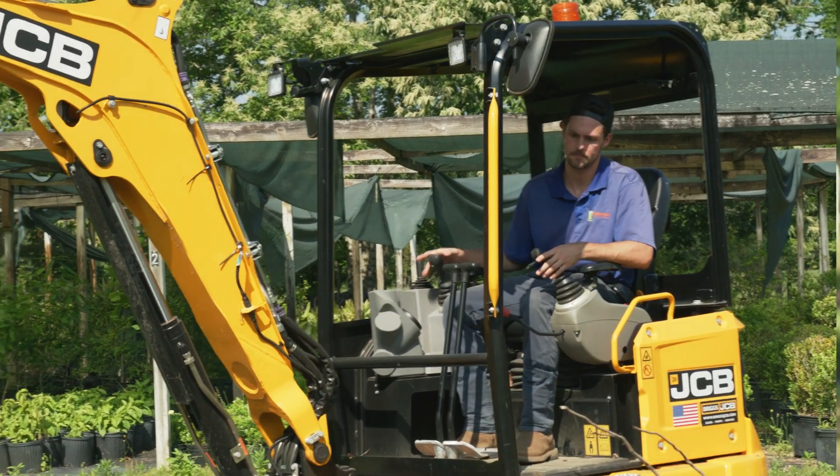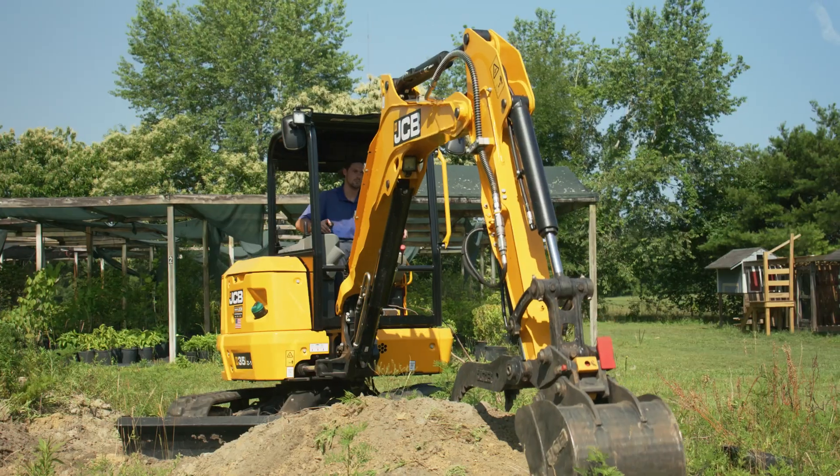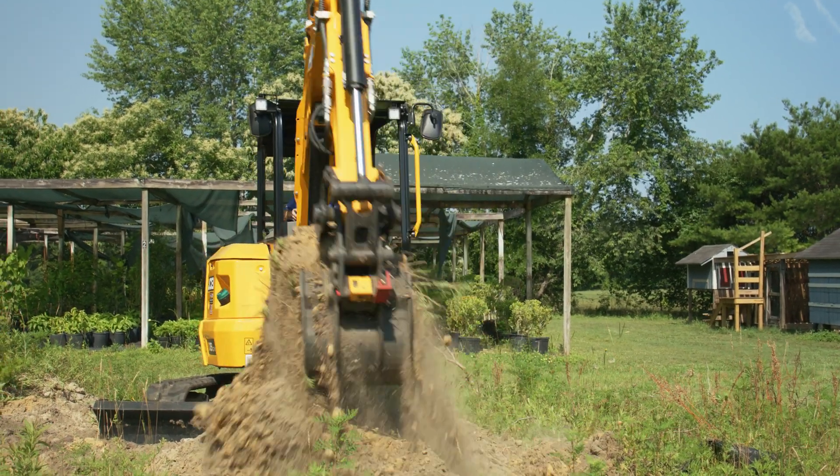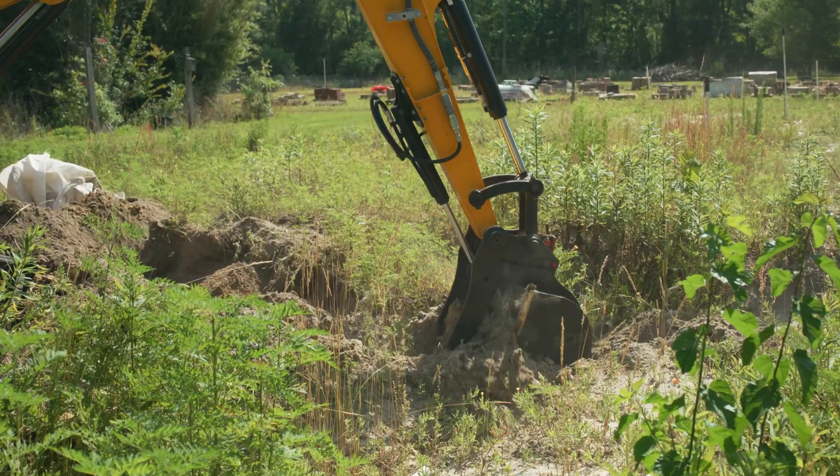The reason for buying the 35Z model is because it has more power — it's a heavier machine, it stays in place when you're trying to bust that heavy load of dirt out and so forth, and it's just a no-brainer.